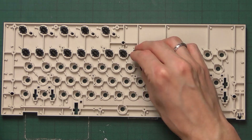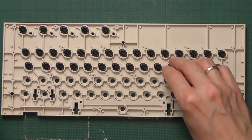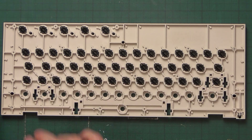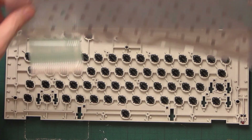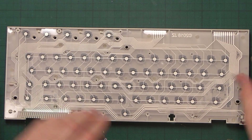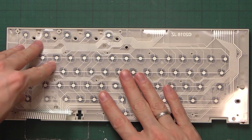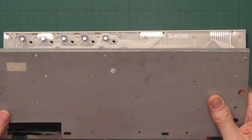Interestingly, these plungers are very similar, if not the same, as what we've seen in the Commodore 128D. I also noticed that this membrane has been built in 2018, so I would guess that the previous owner replaced this one too.